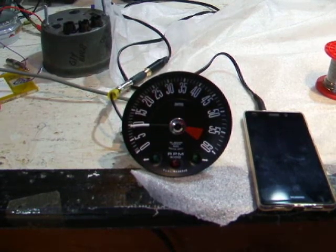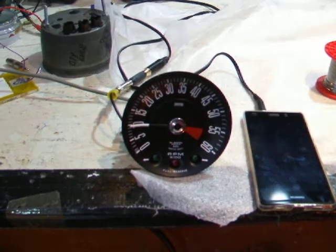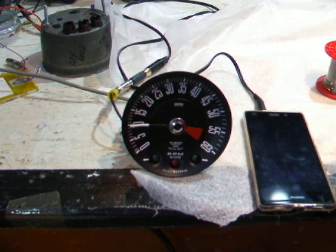Good morning gentlemen. We're on the last stage of the rev counter repair — it's now working. I've already set it to make sure it's okay, but I'll just give you a quick rundown of what we do here.